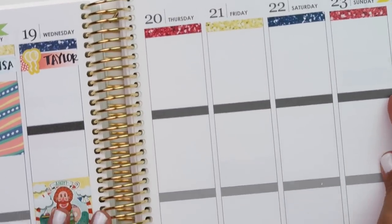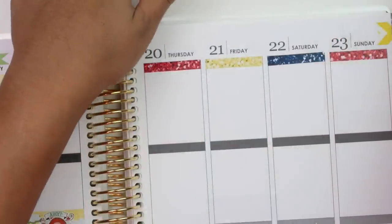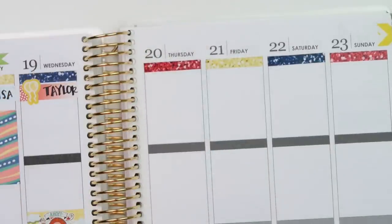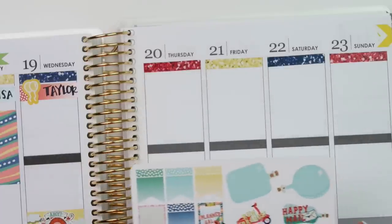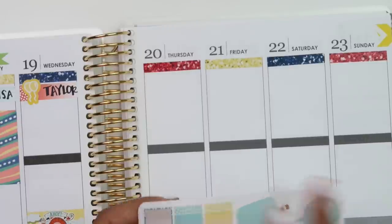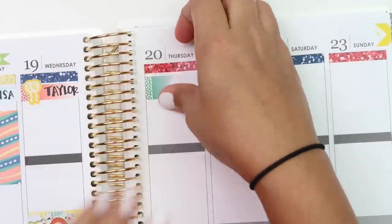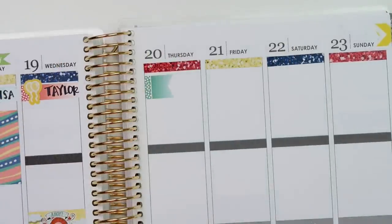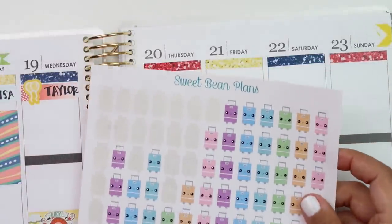Thursday is when we're coming home - it's so sad to even think about that already because we haven't even left yet. But I know it's going to fly. The first thing I need to mark for Thursday is that we need to pack up, so let me take a green flag and turn it sideways.